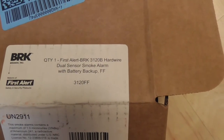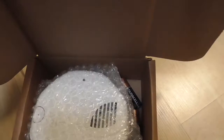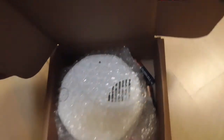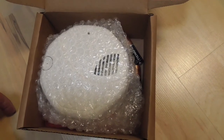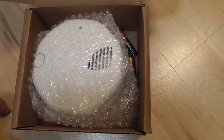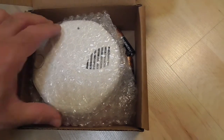Dual sensor means it runs on both photoelectric and ionization. Two different ways to detect smoke. Most homes only have an ionization detector, and there's a very good chance you could sleep through a fire or die from smoke inhalation before that alarm goes off. Photoelectric is much better, but you really want a dual alarm — that's why they sell them now.